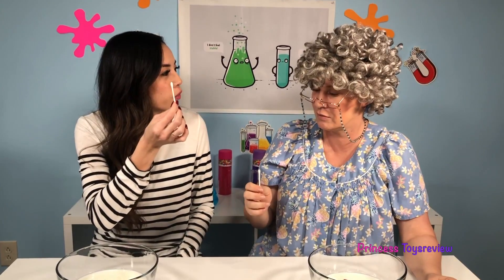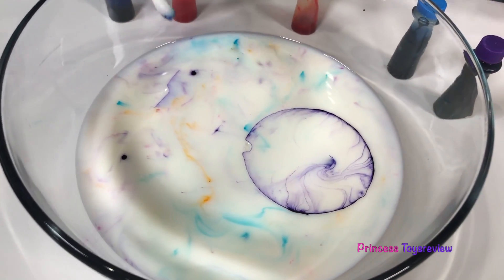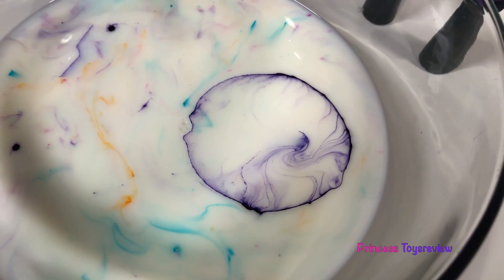But what do we do next with this Q-tip? Well, this is what is going to happen with our food coloring. Whoa! Look! That's a perfect circle!